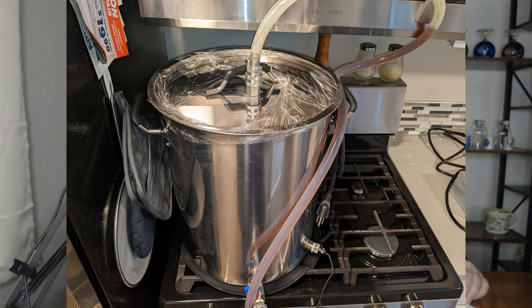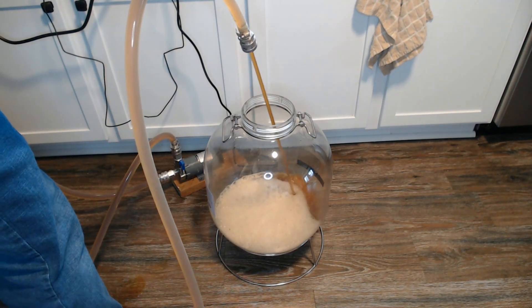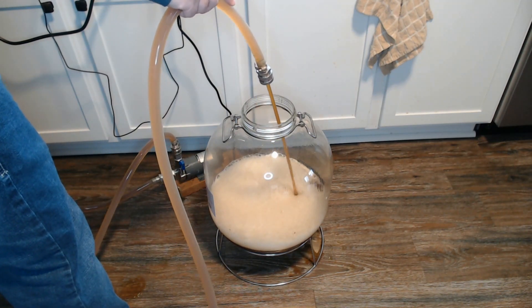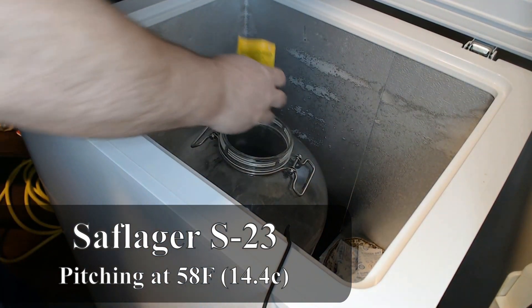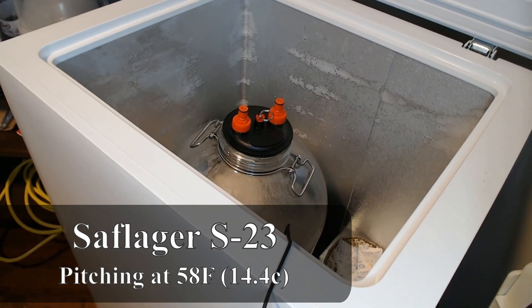The boil is done. It's time to cool down the wort. I'm going to seal it and set it aside to cool naturally on its own until it is down to room temperature, then transfer it to my fermentation chamber before I pitch my yeast, so I can get the temperature down to yeast pitching temperature. Before that can happen, you aerate your wort and transfer it to your fermenter. Cool it down to pitching temperature, which in this case is 58 degrees, and pitch your yeast. Today's yeast is SafLager S-23, a German lager yeast. And now we wait.